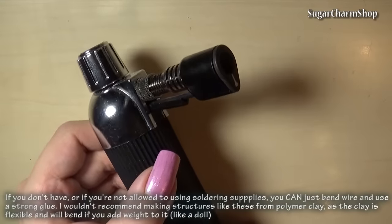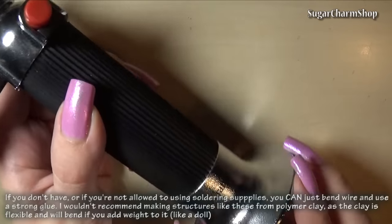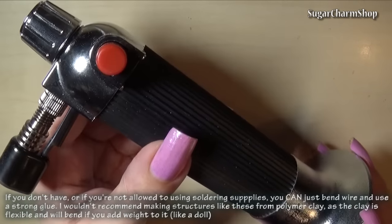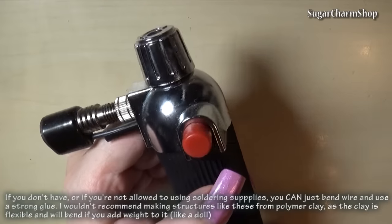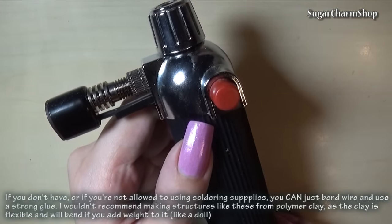You're going to need either a soldering iron or a torch. I personally prefer using a torch. This one is just the same kind you'd use in the kitchen, though I just got a new one in the mail that has a small flame and is more suitable for miniatures, so once I use that for something, I'll post a video about it.